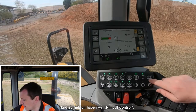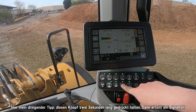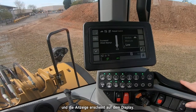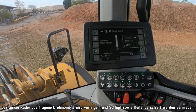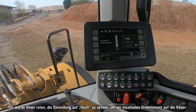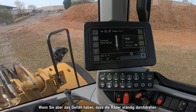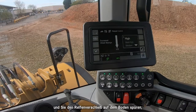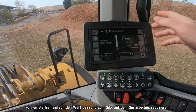Finally, we have rim pull control. Hold the button in for two seconds — it will beep and come up on the display. For wheel slippage, this reduces the torque to the wheels to avoid wheel slippage and tyre wear. I'd urge you to set this to high to begin with to give you maximum torque to take that grass up the clamp as quickly as possible. However, if you feel yourself constantly spinning and can feel the tyres wearing on the concrete, you can come in here and reduce it as you see fit for your specific clamp.